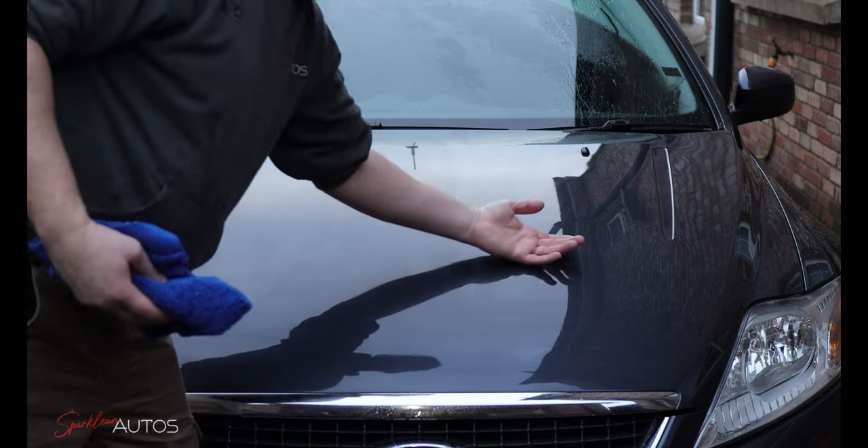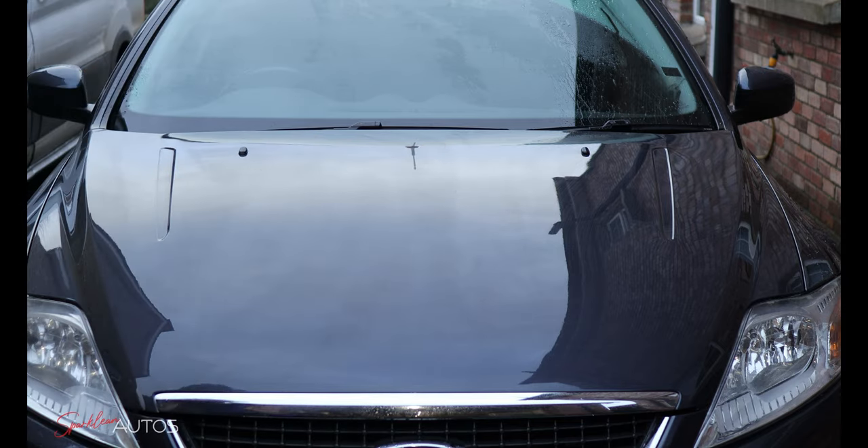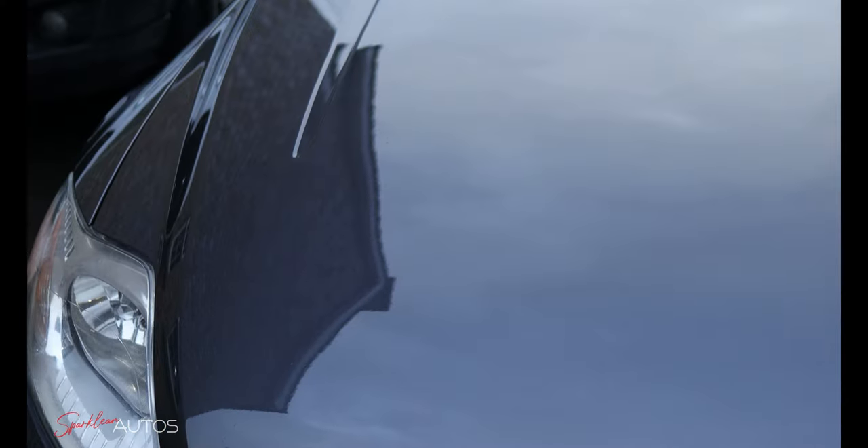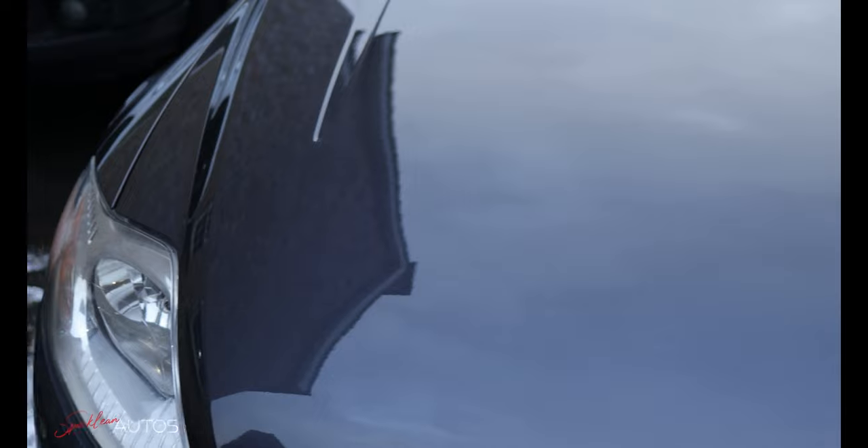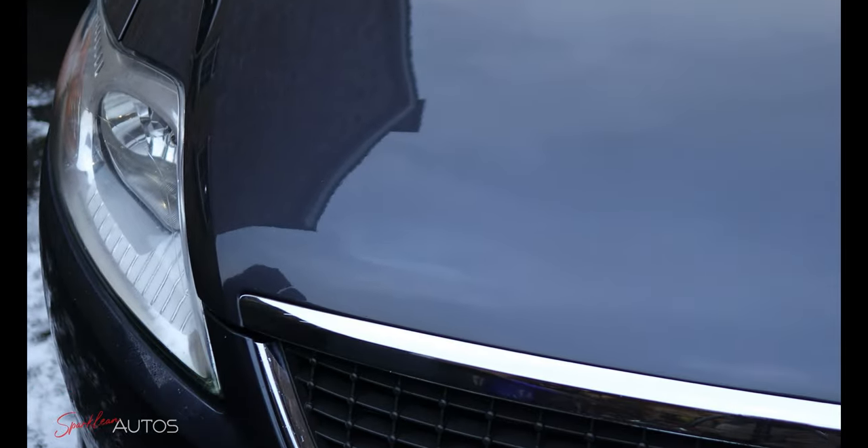Sometimes these products can appear a little bit streaky. All you need to do in that case — which I did off camera — is get a slightly damp cloth and go over it again, and as you can see you're left with a nice clean glossy finish. Later in the video I want to do a 10-day update, but for now I just want to try out a couple of different things whilst I have this product out.